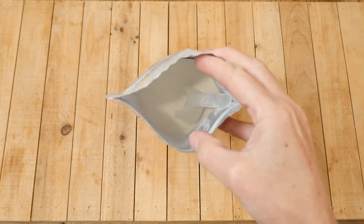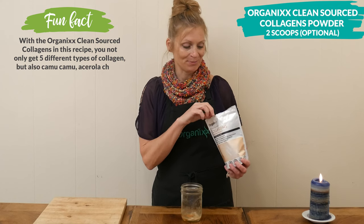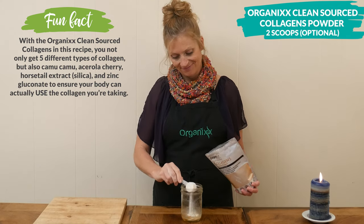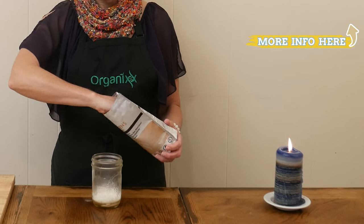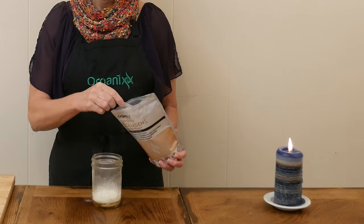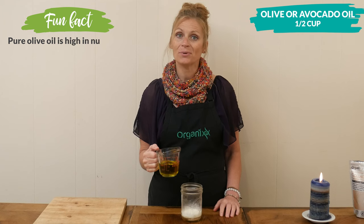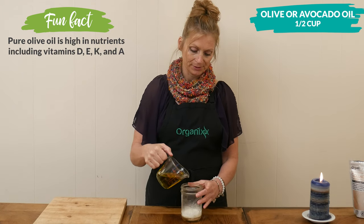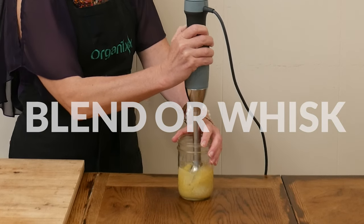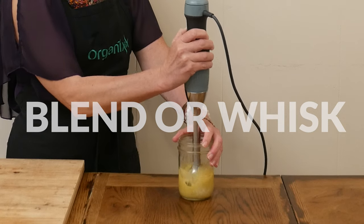Two scoops of our collagen powder for a boost of skin, joint, and digestive support. The last ingredient I'm going to add is one half cup of either olive oil or avocado oil. You can either blend it up with an immersion blender or use a whisk and add in the olive oil one tablespoon at a time.